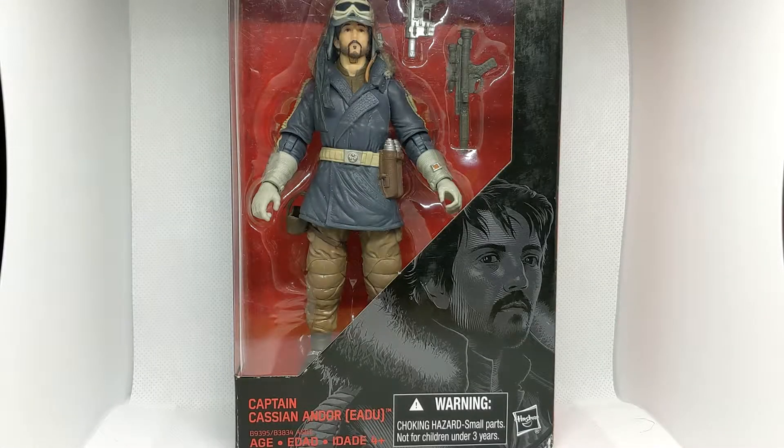Hello and welcome to Collective Reviews. Today we're going to be looking at the Star Wars Black Series Captain Cassian Andor from Rogue One.